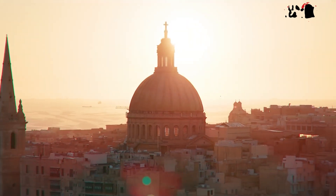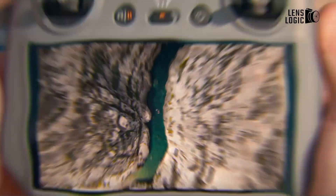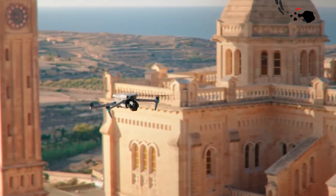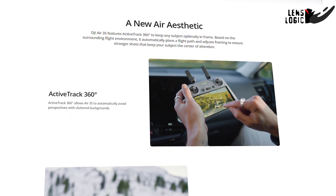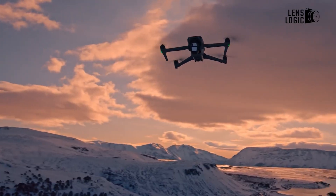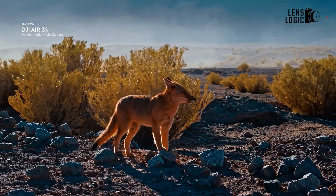The DJI Air 3S can reach a flight speed of up to 47 miles per hour and has a flight time of 45 minutes per battery charge. It's also equipped with powerful motors that allow it to withstand wind speeds of up to 27 miles per hour, making it reliable for use in challenging weather conditions. The inclusion of features like Active Track 360, Waypoint flight paths, and hyperlapse modes makes it an ideal choice for complex and professional aerial shots. It even includes a cruise control feature, allowing for smooth, consistent flight while focusing on camera controls.